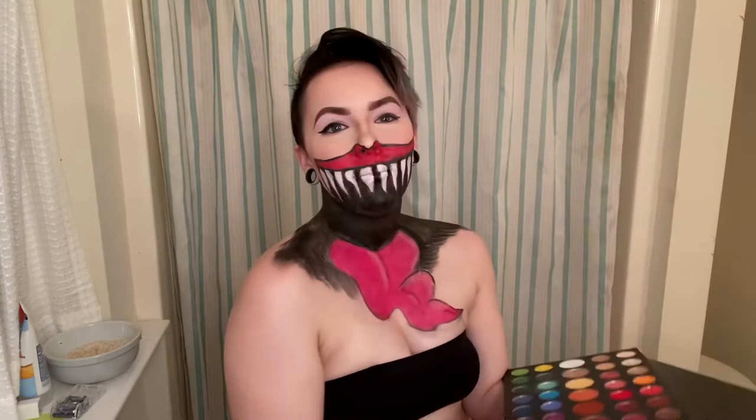Now I'm taking the lipstick in 'Cheekies' and highlighting the creases and the outside of the tongue to give it dimension and make it look more 3D. To make the highlight pop a little more, I'm going to take a light pink shade from the JM Charles x Morphe palette and put that over where I placed the lighter lipstick. Then I'll use another shade in the palette to shadow things a little more.